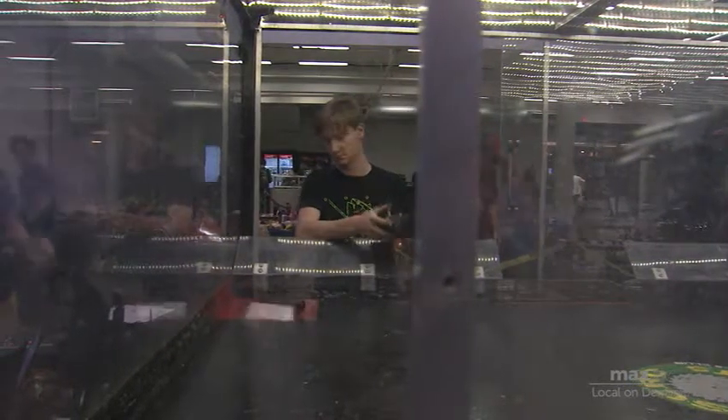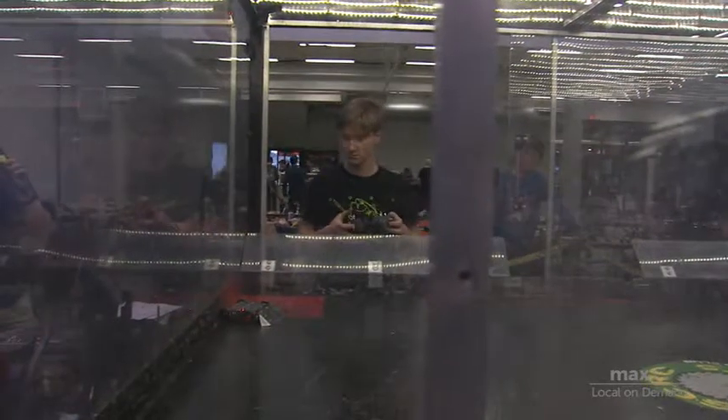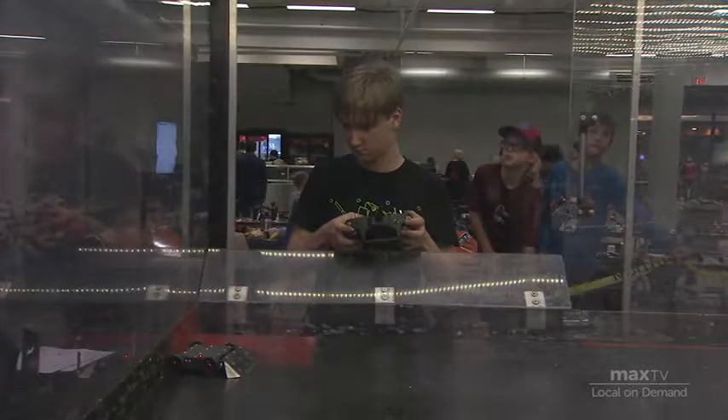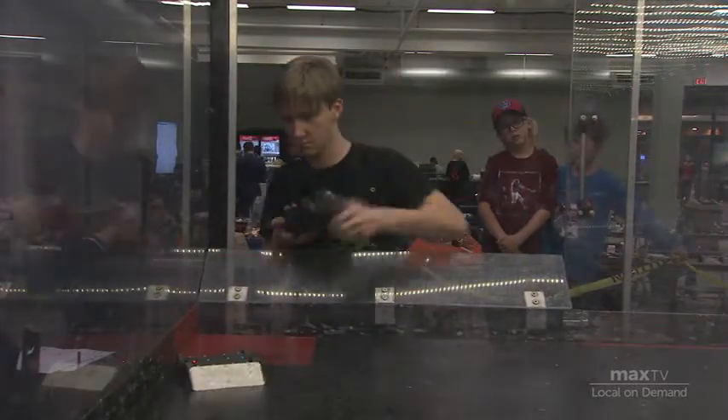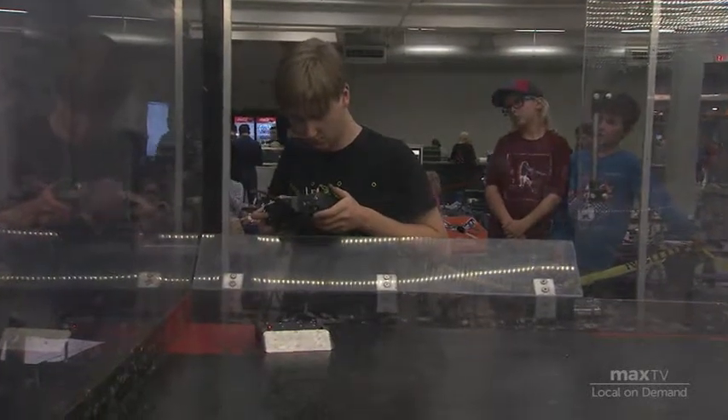These robots are both custom built — there it goes, now it's working, it just took a moment to pick up a signal. Both of these robots are custom built; our more veteran drivers do tend to do that, and it can result in some very interesting designs. Looks like they might have a loose wire or something in Pushy Wushy — it works for a moment and then it doesn't.